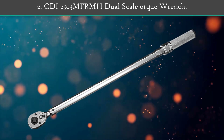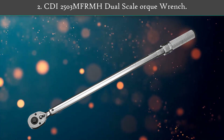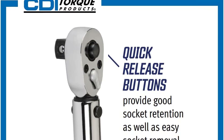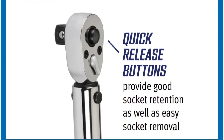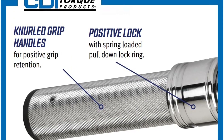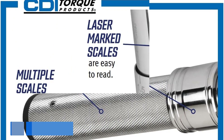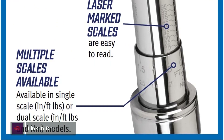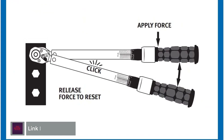Number 2: CDI 2503 MF RMH Dual Scale Torque Wrench. This CDI Torque 1/2 inch drive metal handle click-type torque wrench offers the user a rugged, industrial strength torque wrench able to withstand the rigors of professional use. Handles are lightly knurled for a tough, non-slip grip. It has a dual scale calibrated in both directions.